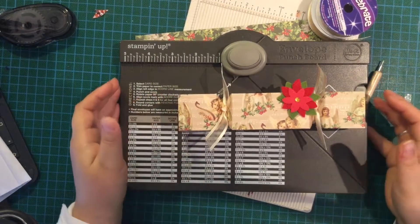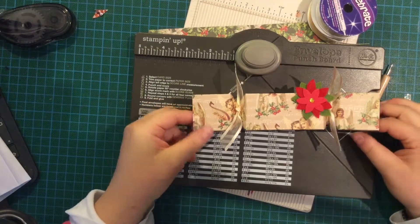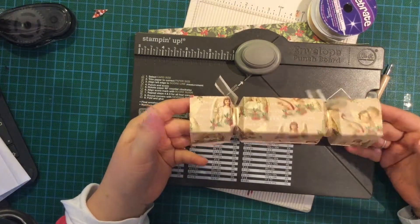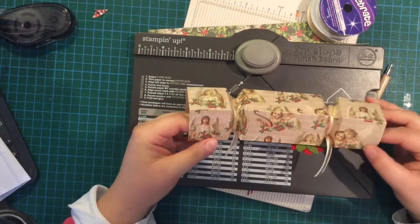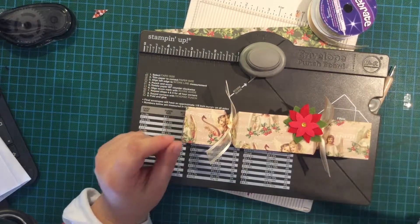Welcome! Louisa here from Crafting with Louisa, and today I'm going to show you a little cracker treat box that I made using my new envelope punch board.